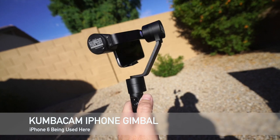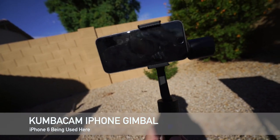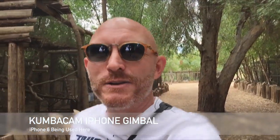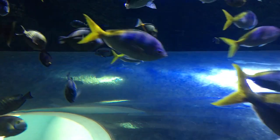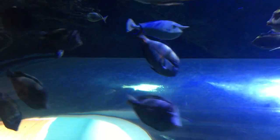Now this gimbal is made by Kumbacam. Kumbacam makes various gimbals — they make wearable gimbals, which I'm going to be reviewing and comparing against a Fayutech wearable gimbal. They make gimbals for GoPros, gimbals for iPhones. And this is their latest third generation Kumbacam iPhone gimbal. I'm going to be walking around the zoo and basically just shooting some video on my phone to see how smooth it can be.